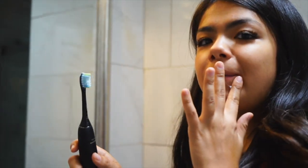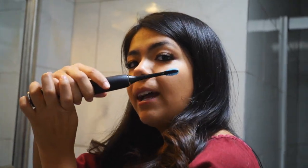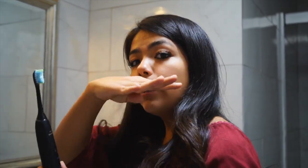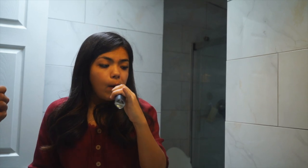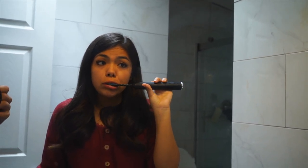Oh, it's so strong — I love it! If you guys didn't hear it, it buzzes once to let you know to move from one section of your mouth to the next. Then you'll hear it beat again to go to the next section, and one last time for the final section — so your mouth is split into four sections. At the end of two minutes it stops completely. That was 30 seconds; let's move to the next section. It has so much power, it feels amazing!